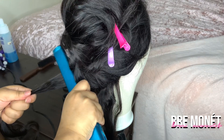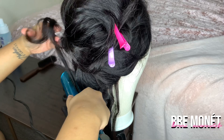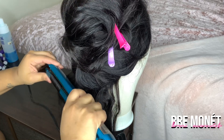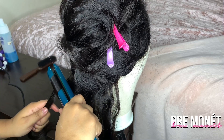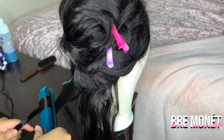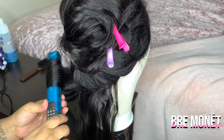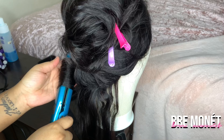Next I'm going to take my flat iron. You want to start from the base of the wig, make sure you are rolling forward, and as you're rolling forward take the piece of hair, flip it over, and hold that piece of hair in place as you are curling. Don't just drop the curl — make sure you're rolling the flat iron all the way up.